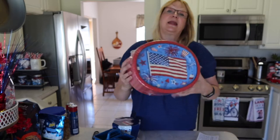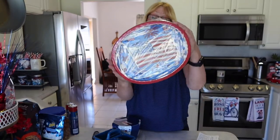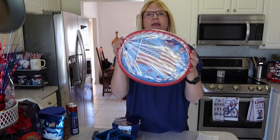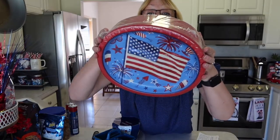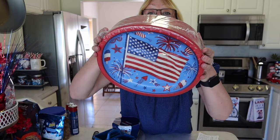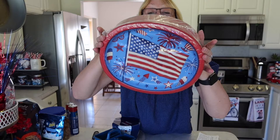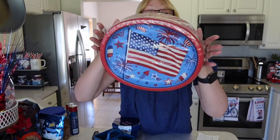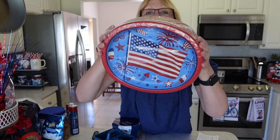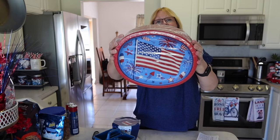I picked up some nice heavy duty plates. I got these from Sam's Club — you get 55 in here and they are the Member's Mark brand. There's a flag with some fireworks and popsicles on there. It's a nice big plate you can use for fried chicken and all the sides like potato salad. The nice big oval shape — these are available at Sam's Club.